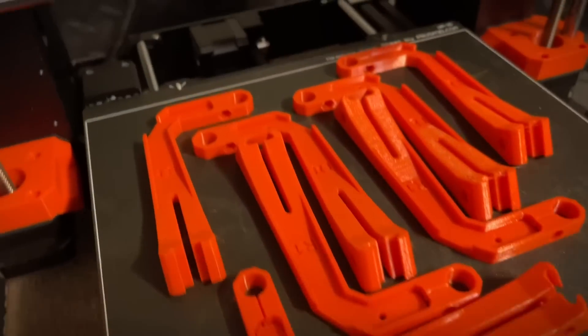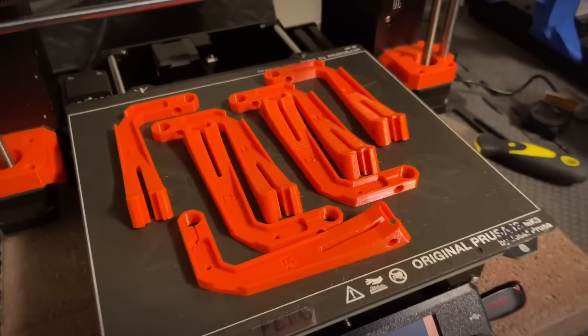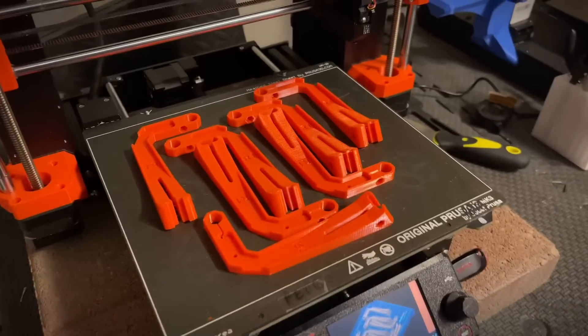I just printed a ton of one-sided filament guides for my Prusa Mark III S's on my Mark IV. I'm going to show you why.